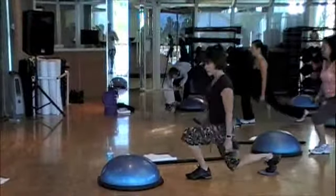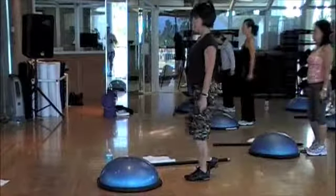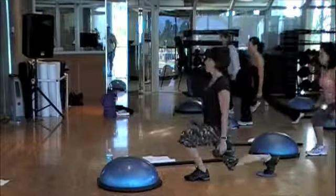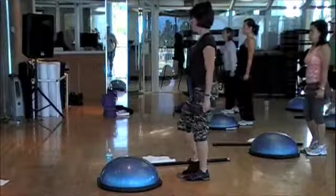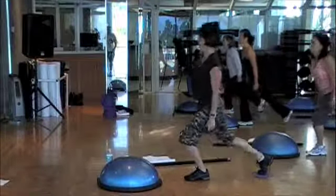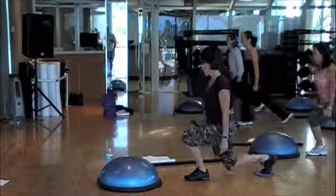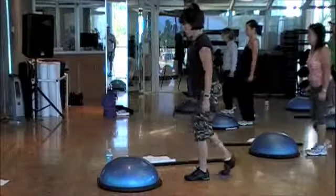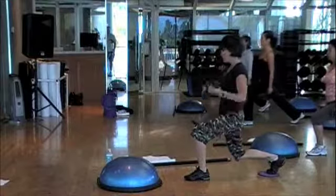And up. Down. Good. Easy. Ten more. Chest up. Two. Five more. Hard — head should be starting to come up. All the temperatures are coming up. One more. Stay back. Pull. Curl. Ten.